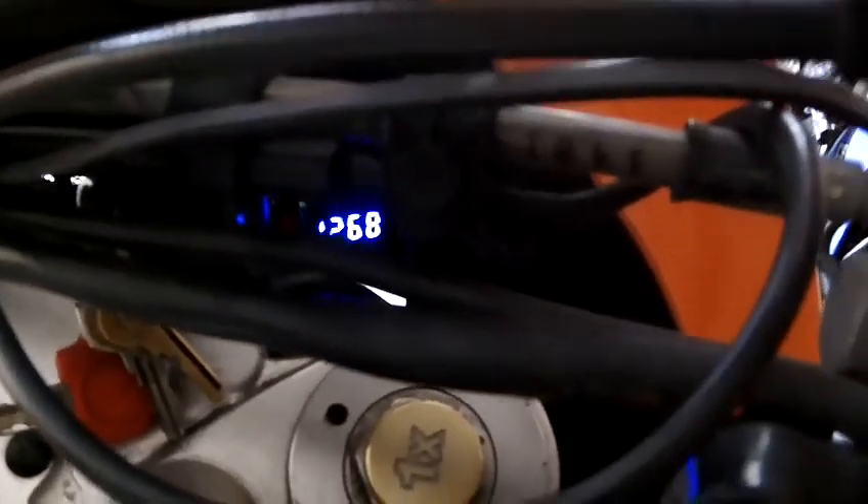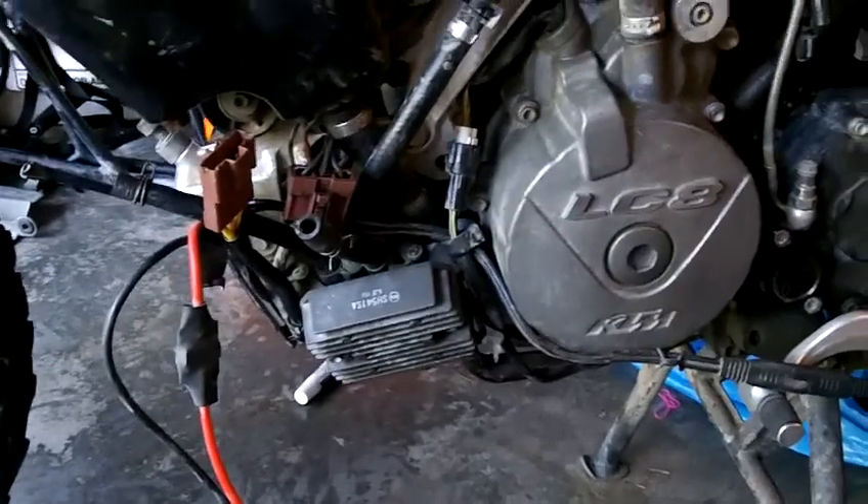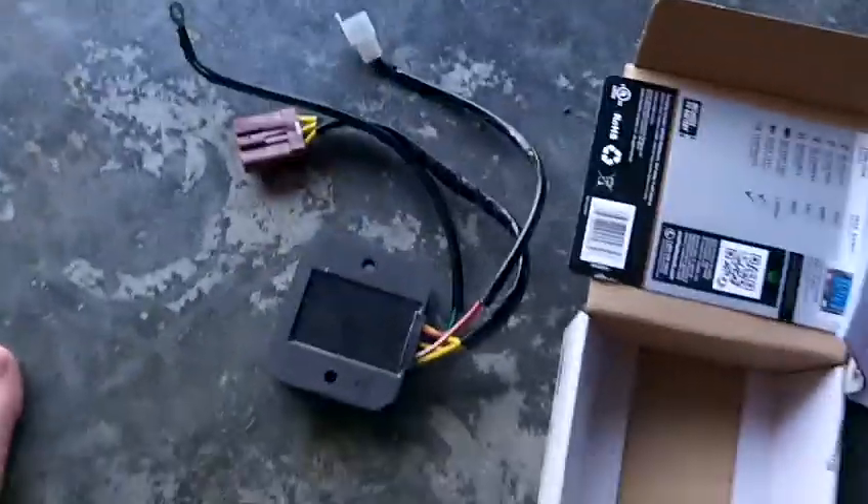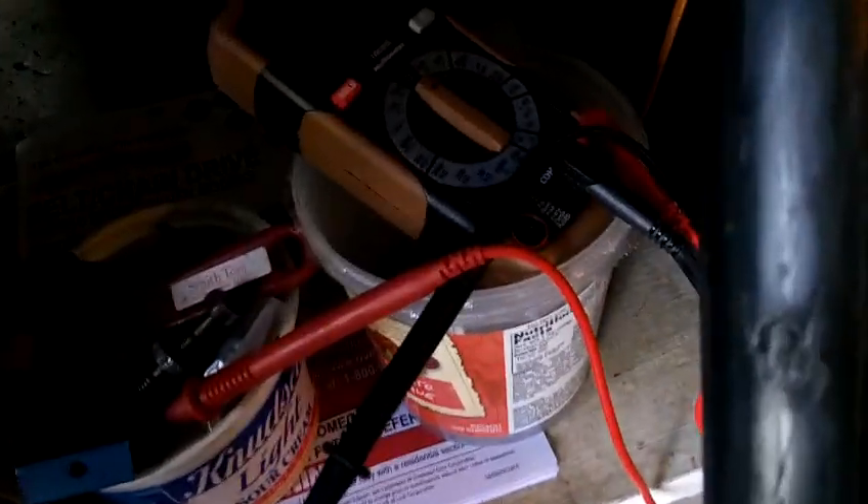While riding the other day I noticed my volt meter down there was reading low, so I'm trying to diagnose some charging issues. I purchased a new regulator rectifier and also got my first multimeter.